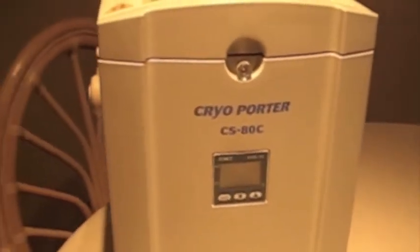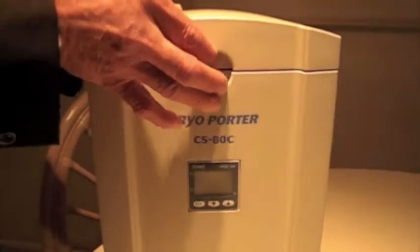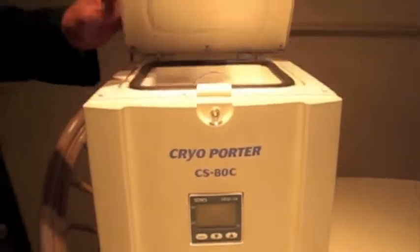Inside the Cryoporter contains a removable aluminum block that can be customized to fit your specimen needs.